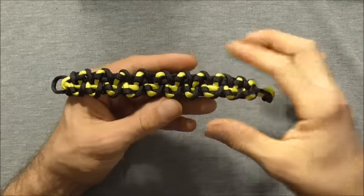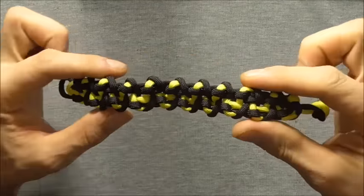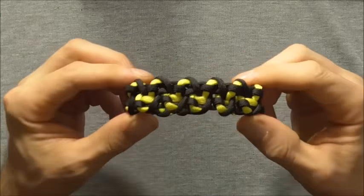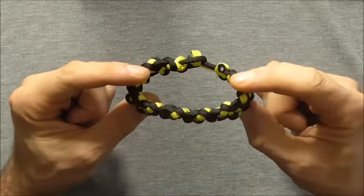Hi everyone, today we're going to have a go at the barbed wire paracord bracelet. This one's a little bit complicated, but I'll go through it slowly and hopefully you should be able to follow along.